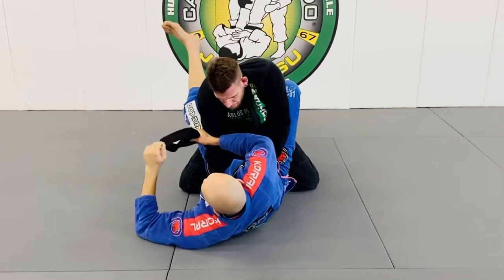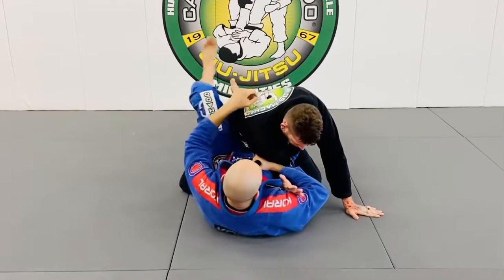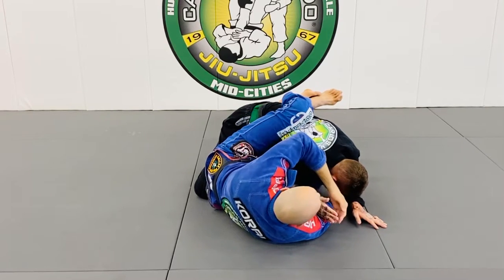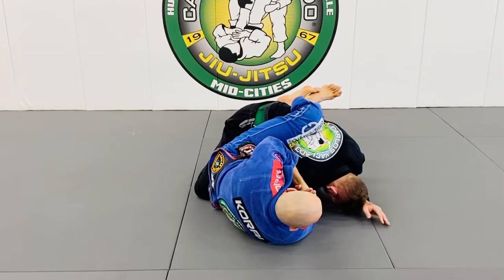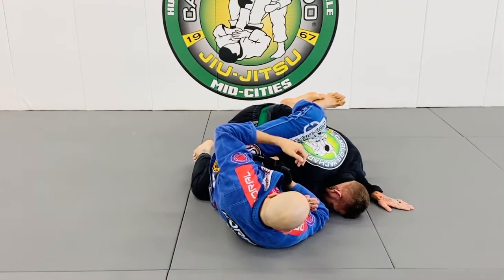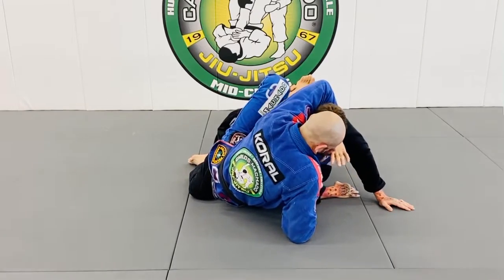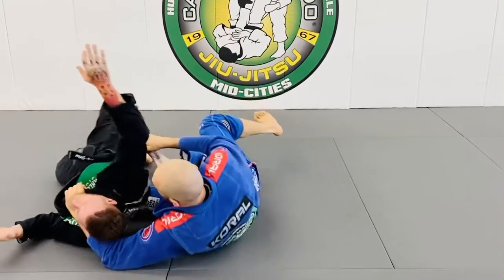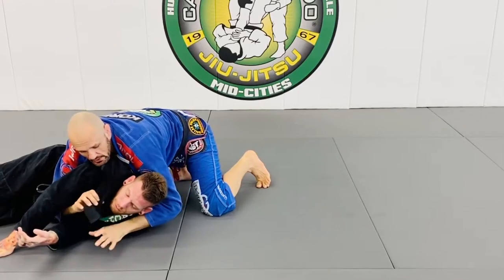Also, you can do this, which I think we did on Monday. See his arms are both on the same side of the body. I have the key lock here, and I'm finishing. If he removes his arm, I can begin to take him this way and sweep him using this lapel.